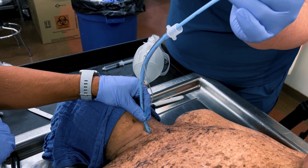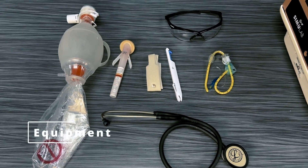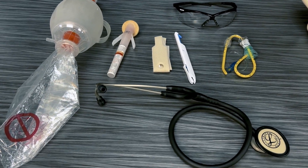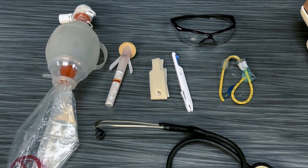For this demonstration, we will be using the NAR tracheostomy kit, a 10 milliliter syringe, chlorhexidine, suction equipment, sterile 4x4s, a BVM with oxygen, and a tube holder strap.